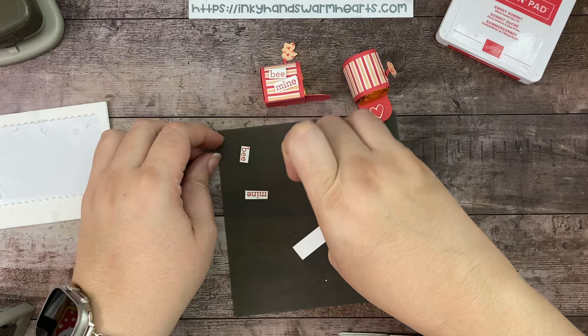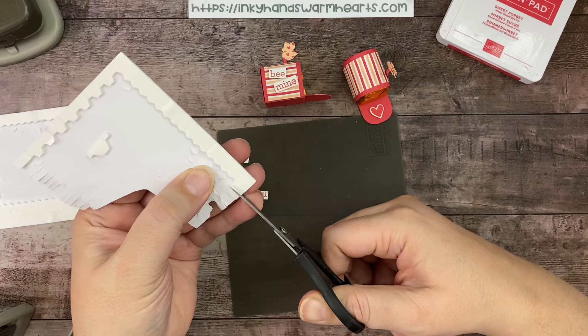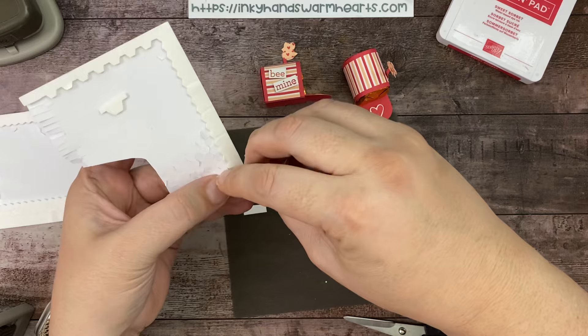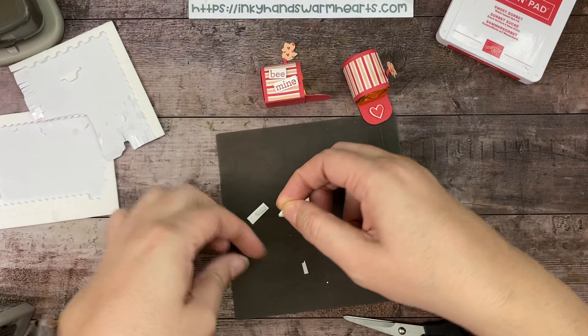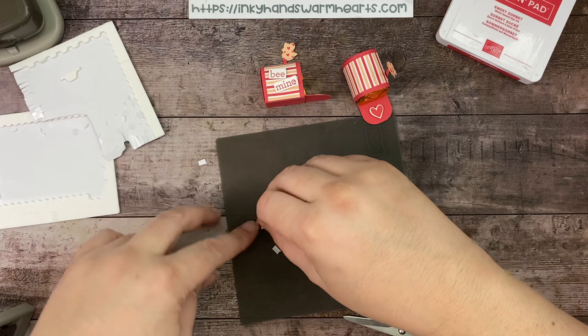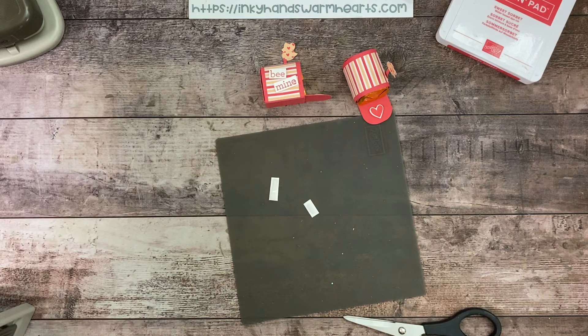Throw these pieces away and we'll get some dimensionals out. I'm going to use some edge dimensionals — I haven't used them in a while. Let's cut some edges. Sometimes I have the hardest time with these little edge pieces, but I'm going to pull the back off of this one as well since the other ones have no back on them. Put my dimensionals away and my punch away.